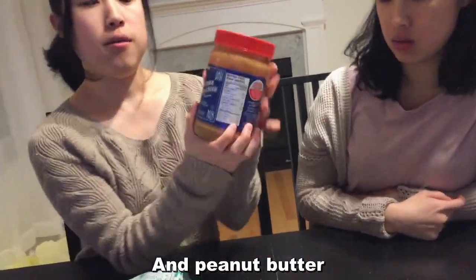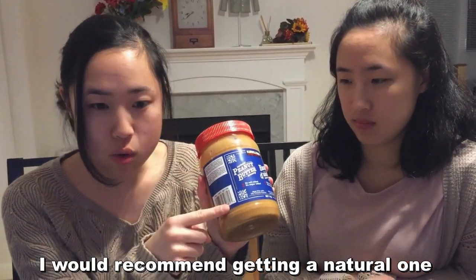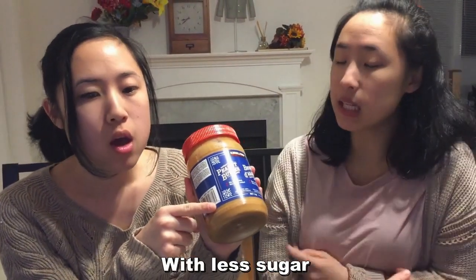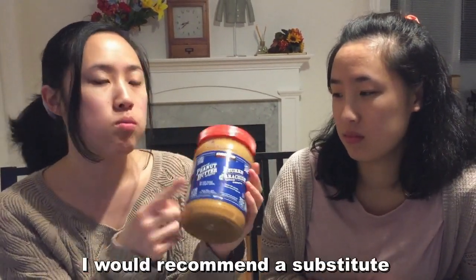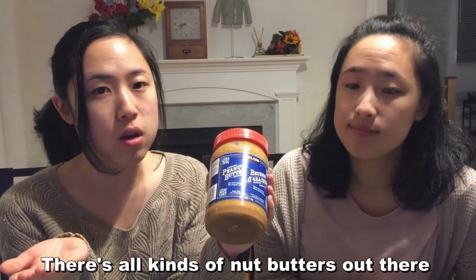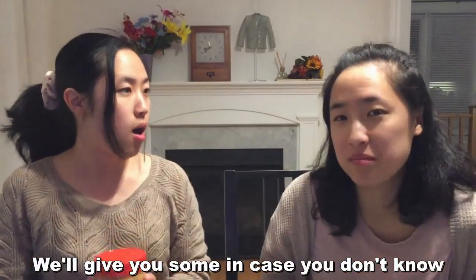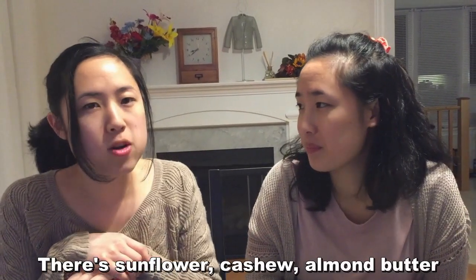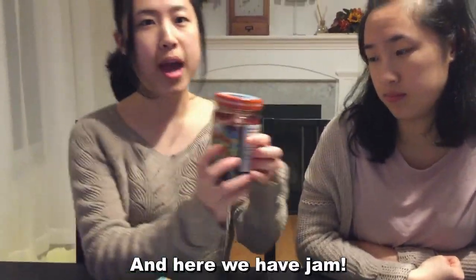And peanut butter — I would recommend getting a natural one with less sugar like these. If you have a peanut butter allergy, I would recommend a substitute. There are all kinds of nut butters out there: sunflower, cashew, almond butter — they'll all work the same.